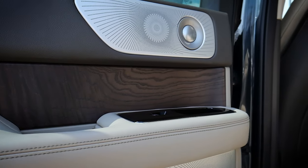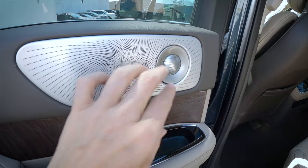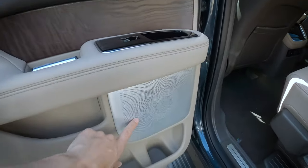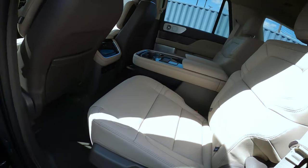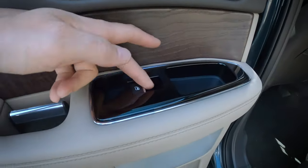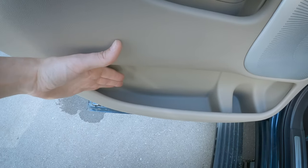Very similar to the first row, the styling carries through to the second row as well. We've got our Revel Audio badge along the side, we've got some speakers throughout. Nice leather that matches what's going on inside as well. A little storage tray, a window control, and our handle, along with some storage along the door.